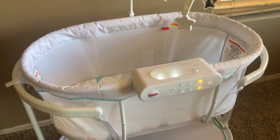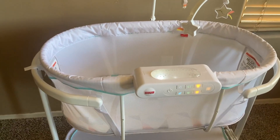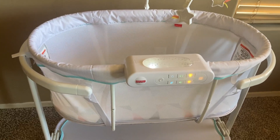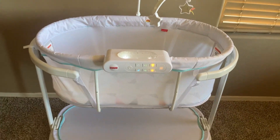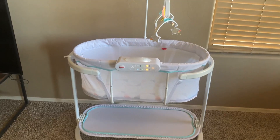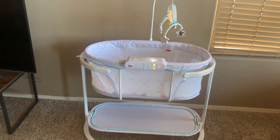I really like this bassinet a lot. We've used it with our grandchild and it's really a nice bassinet. Very happy with this bassinet, and I highly recommend it. I give it a very high rating. I hope you found my video helpful.